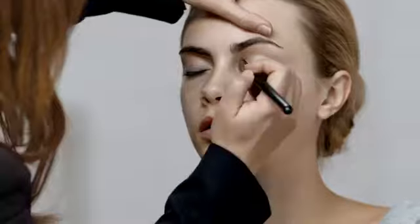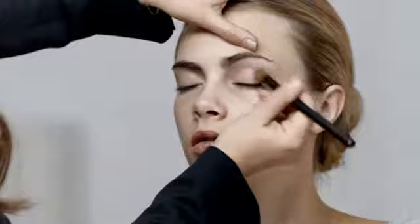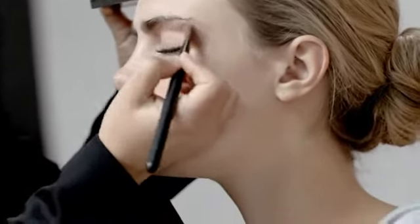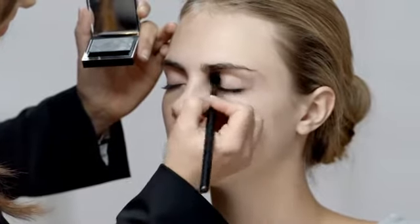Now apply Tea Rose number 11 eyeshadow over the whole lid. The best way to do this is by applying directly onto the skin — this gives a good base and erases any imperfections on the lid. For a stronger look, you can add Pearl Grey number 17 eyeshadow from the inner corner to the outer corner, sweeping it across the socket line.